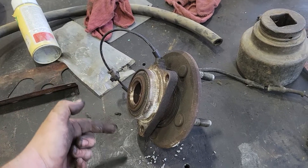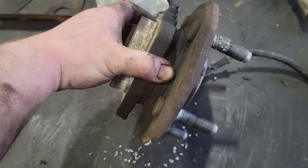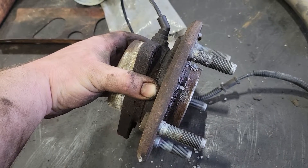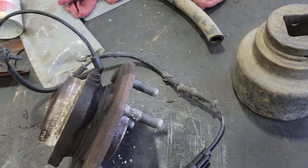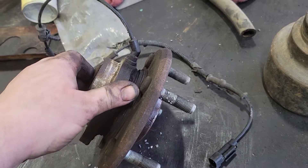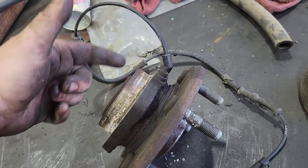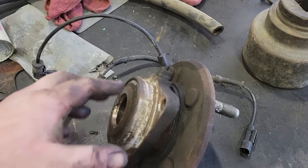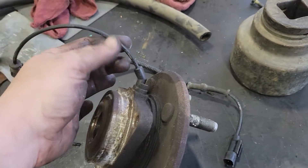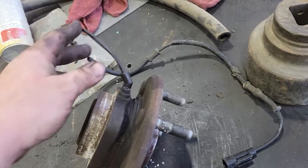So how can your ABS sensor let you know that you have or are starting to have bearing failure? This is your ABS sensor — it plugs in with two wires. It's an induction-type sensor, so inside here is a wheel that has teeth on it — square teeth — and as the wheel spins, it creates an electrical current through magnetism.